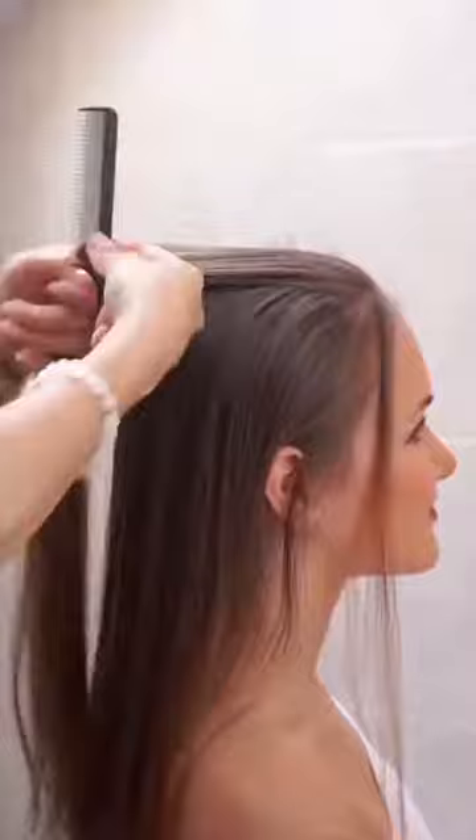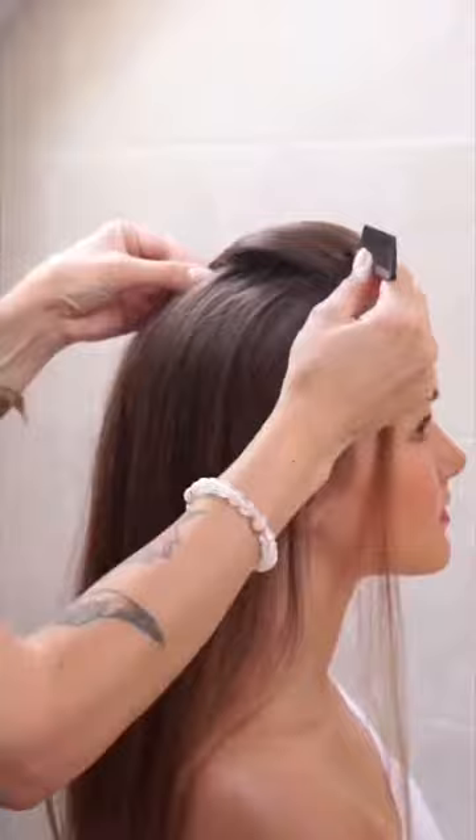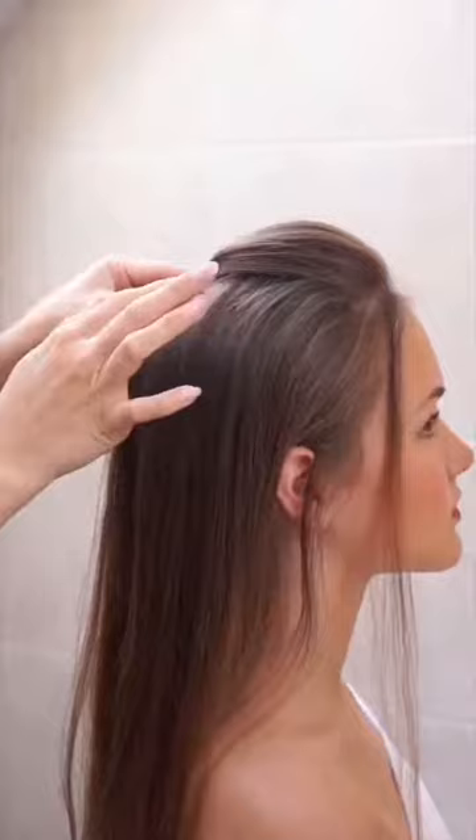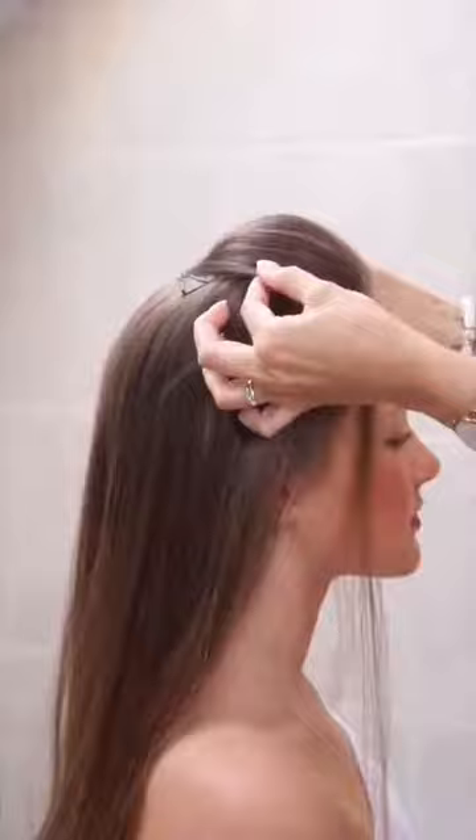Start shaping the upper front part. After you've reached your desired shape of the upper front part, secure it well with bobby pins. Check it from the front and finish shaping with your fingers.